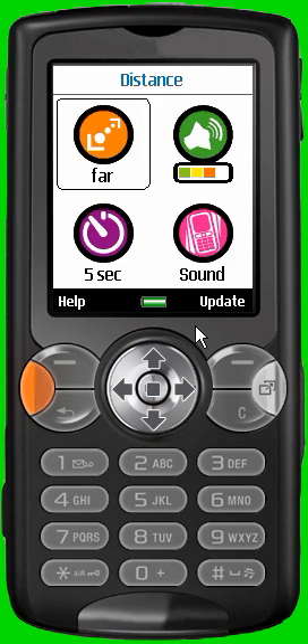Note that the distance might change depending on the mobile phone model used and the object inside which the BlueWatchDoc is placed.